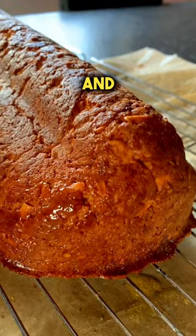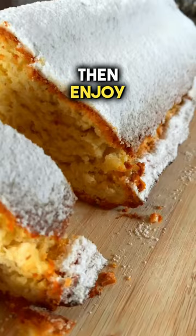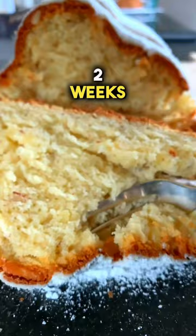When the Stollen is ready, take it straight out of the oven and immediately brush it with melted butter. Sprinkle it with powdered sugar. Leave the Stollen to cool for about 2 hours and then enjoy. Tip: the Stollen will keep for up to 2 weeks in a tin can.